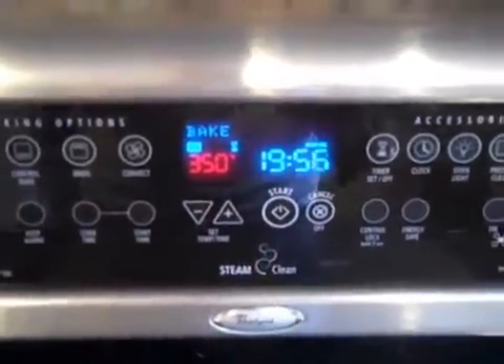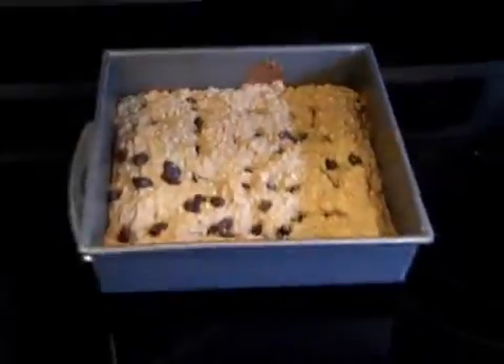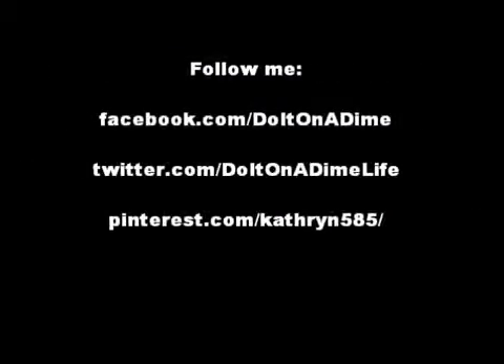I bake this at 350 degrees for about 20 minutes. And when you're done, it will look something like this. You'll notice that I added raisins at the very last minute because I felt like it — it's really good with them. We love this recipe. I hope you guys enjoyed this recipe, and I'll see you later. Bye-bye!